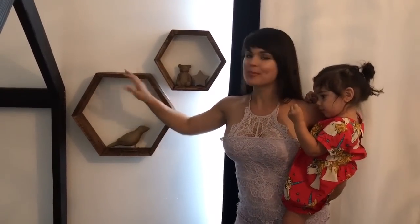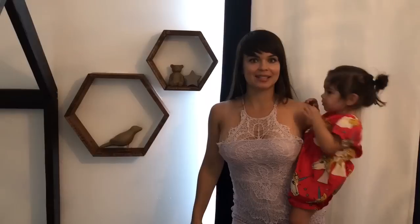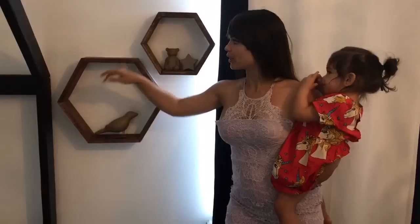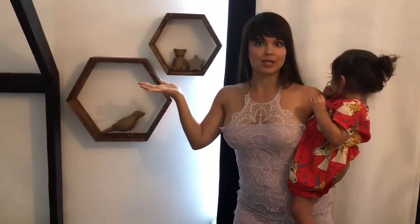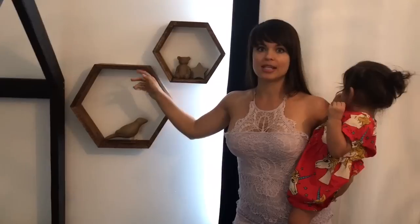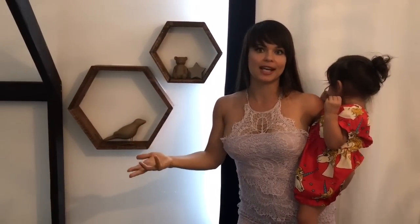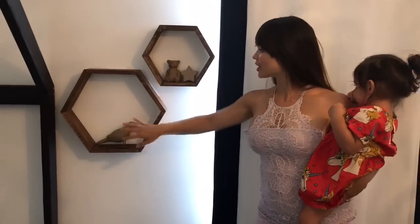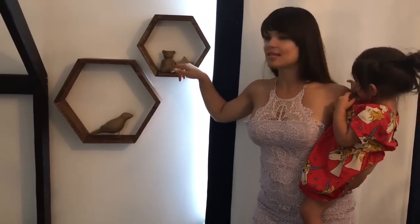Over here is another DIY project that my husband and I made — those are the hexagon shelves. We decided to just do two, but you can do as many as you want. They're really easy to make and it took probably about a day. You just pre-cut all the 1x4 boards to six pieces each, the angle is 30 degrees, then you stain it and let it sit overnight and you can place them. As decorations I have another paper mache figure — a bird, a bear, and a star. This is a box and he can play with it later as well.